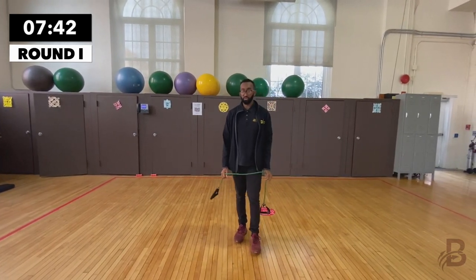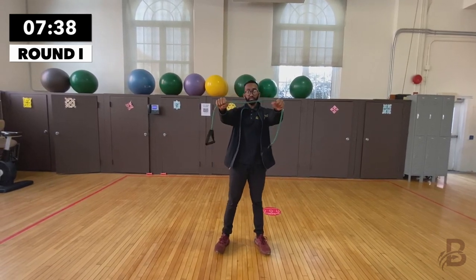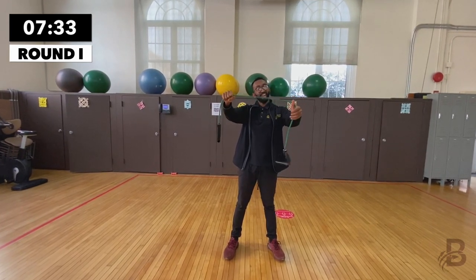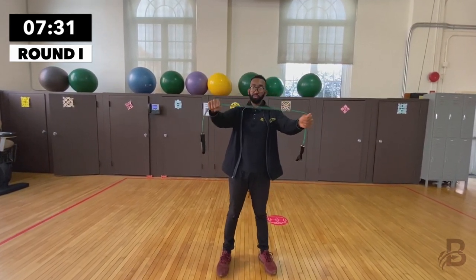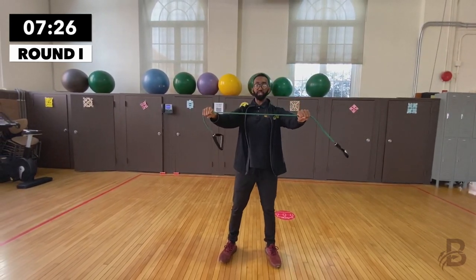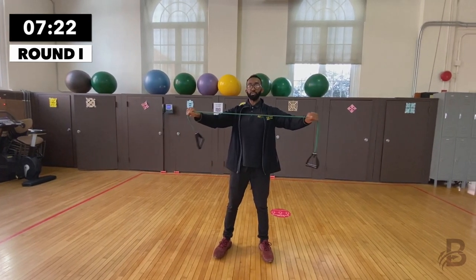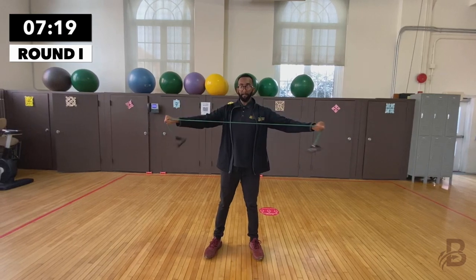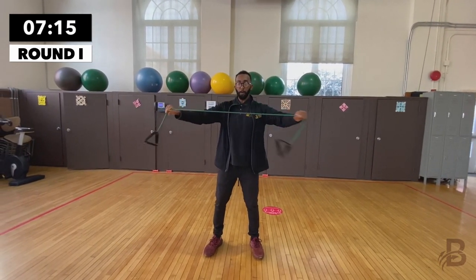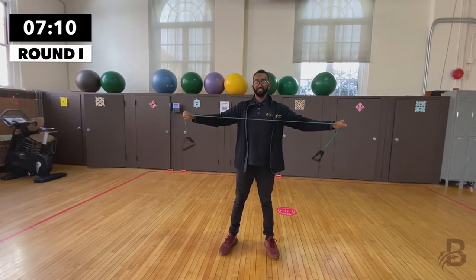For the next exercise called ribbon tears, keep your arms in front of you and grab the resistance band. The further out you grab it, the less tension you'll experience. Keep your chest up, head high, and tear it apart. One, two, three, four, five, six, seven.